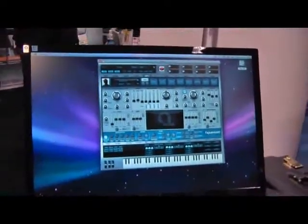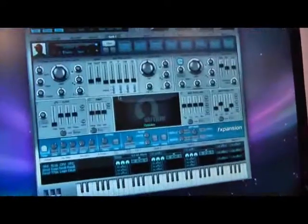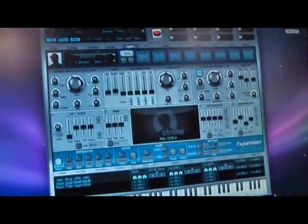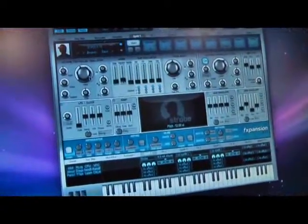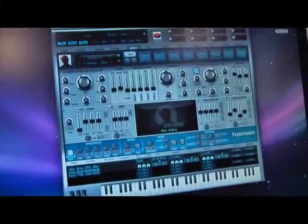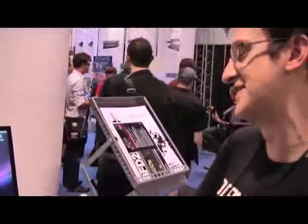We've got three synths in the pack. The first is Strobe, which is kind of a lead and bassline synth — not a direct emulation of any one vintage design, but we've taken the best of things like the Minimoog, Prodigy, SH-101, and Pro-1, and built something that accurately emulates analog circuitry but with our own spin on the design.